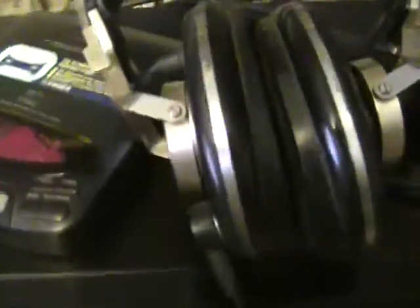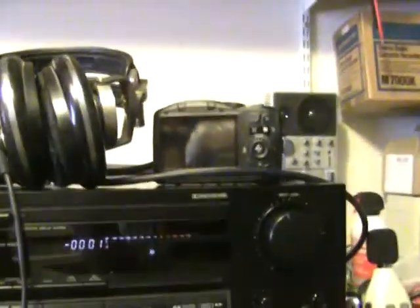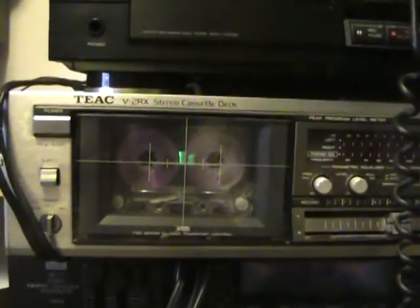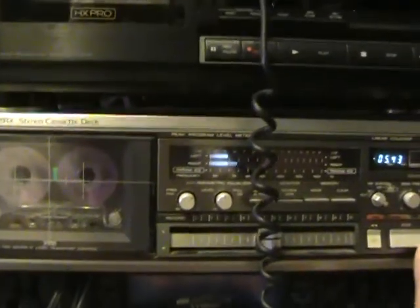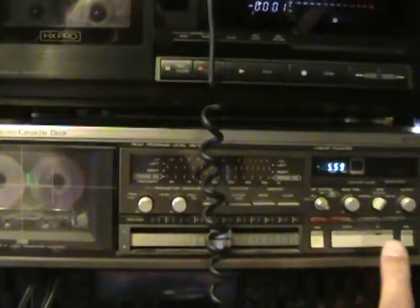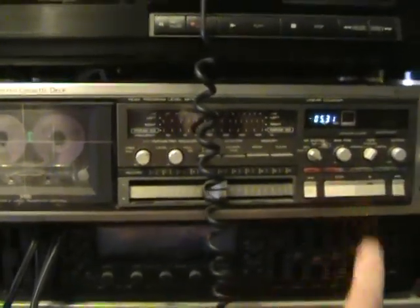So here is the setup that I've used. I've taken a CD player and I've played it through that Denon right there, which has got BCHX, Dolby B, C, and HX Pro. Okay, this is my deck from a long time ago, and it plays — as you can see — but it won't record. It fast forwards and goes the other way.